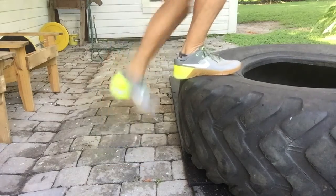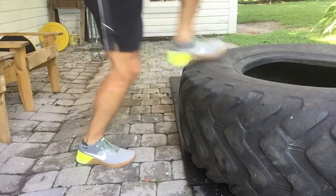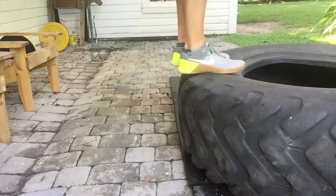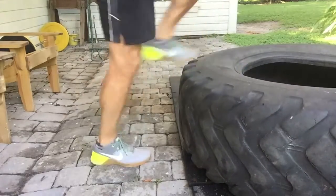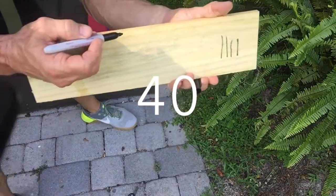You can step up on anything you want — I just happen to have this tire here — but make sure you alternate legs. Step up with the opposite leg and step down with the opposite leg. I use this piece of scrap lumber just to keep track of how many I've done.